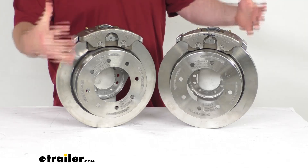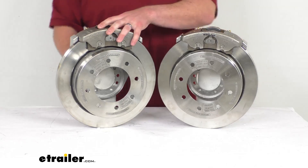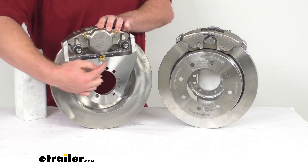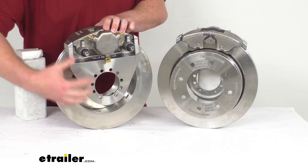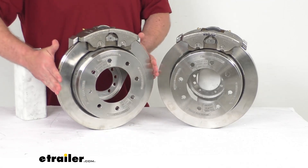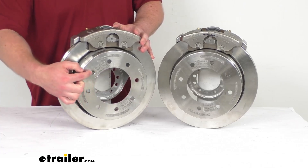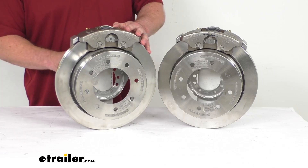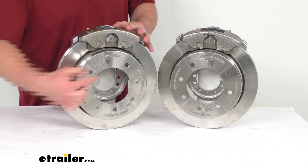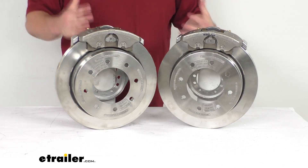These do include everything that you're going to need to upgrade a single 7,000-pound capacity axle. The brake flange on the back side here is a five-bolt brake flange configuration, so it is going to be very simple to get this mounted on your axle. Our rotors are 13 inches in diameter and our wheel bolt holes are a half inch in diameter, so they are going to work for your half inch wheel bolts. We have the eight on six and a half inch bolt pattern here, so these are going to work for your wheels that are 16 inches and larger.